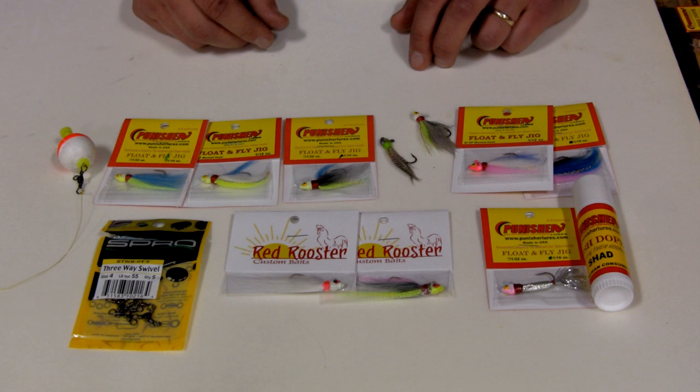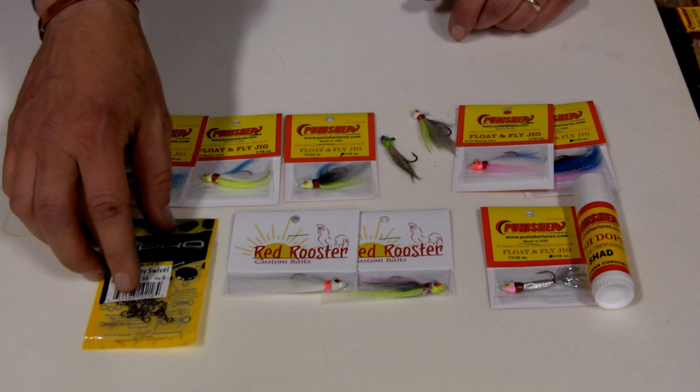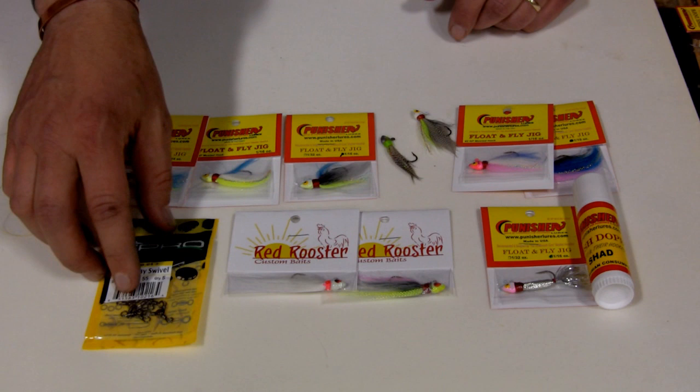A lot of it has to do with what you have confidence in throwing. In a nutshell, this is what we use: the three-way bobber system, Bob's Bobber, Punisher fish dope, Red Rooster flies, Punisher flies, and a Spro swivel — a high quality swivel with a high pound test rating. They're very free moving and don't tend to twist your line.